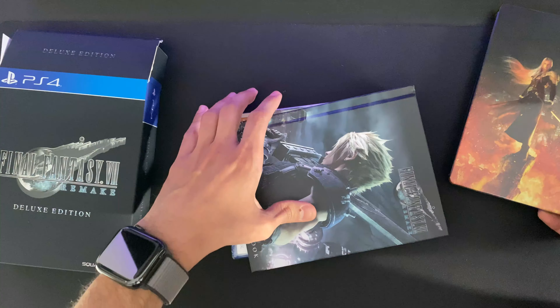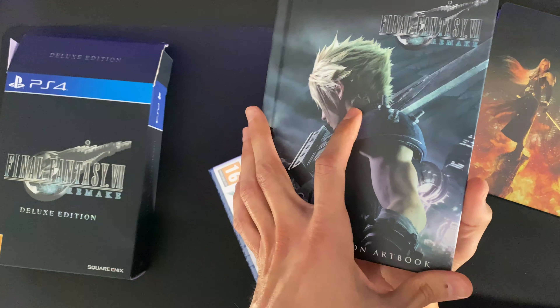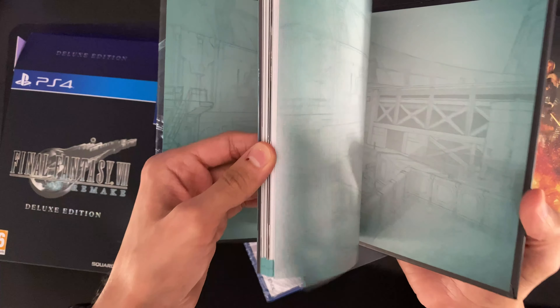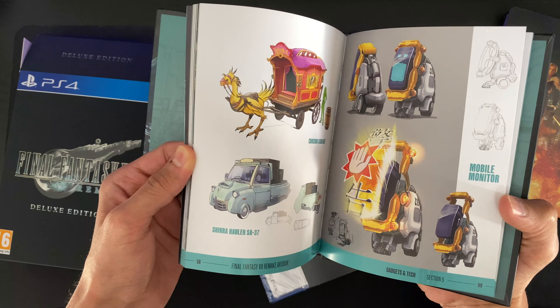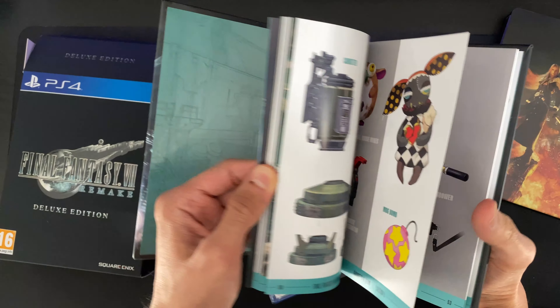Hey guys, Andy here with a quick unboxing of Final Fantasy 7 Remake. This is the deluxe edition which I pre-ordered from Game last year. So let's see what's in the box.